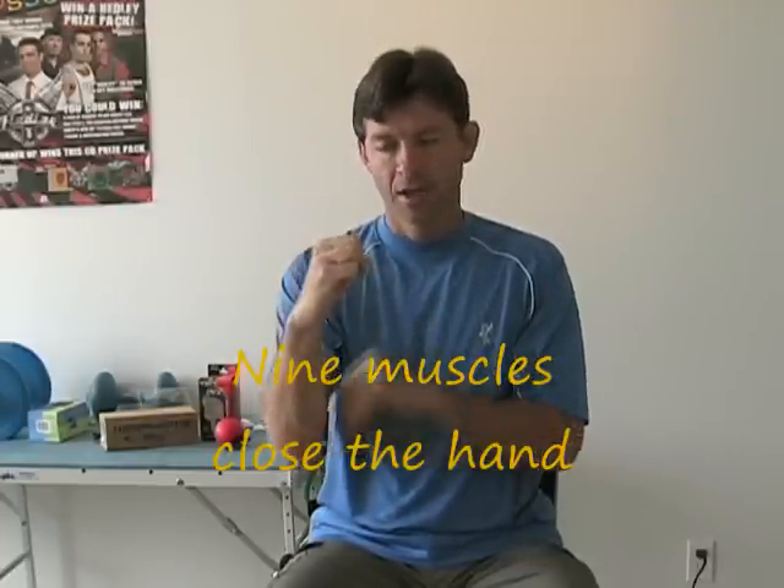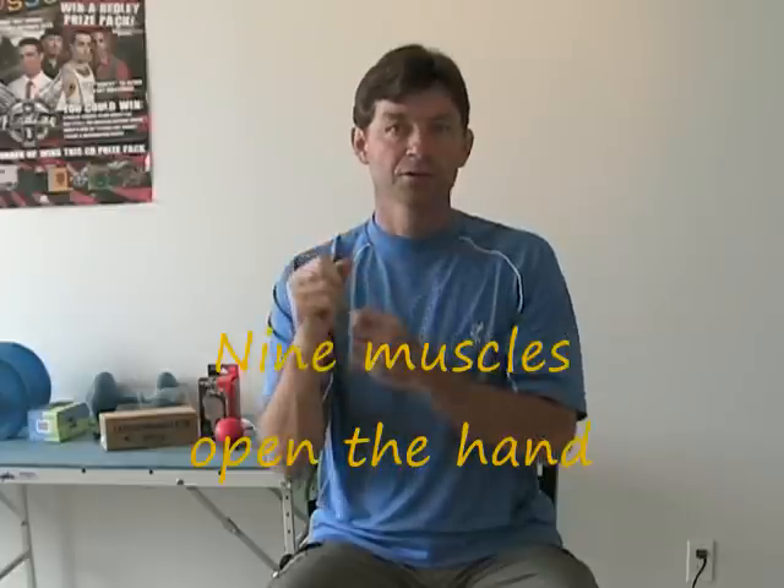We have nine muscles that close the hand, and we have nine muscles that open and spread the hand. Those muscles will cross the finger joints, thumb joints, wrist joints, and elbow joints. So if those muscles become imbalanced, any one of those joints could become unstable.